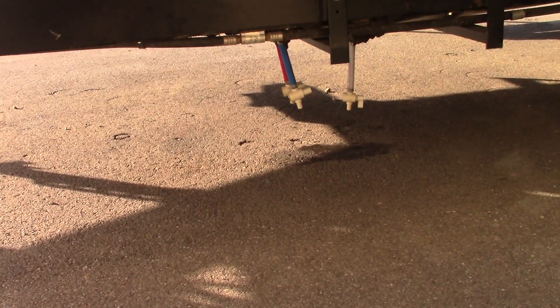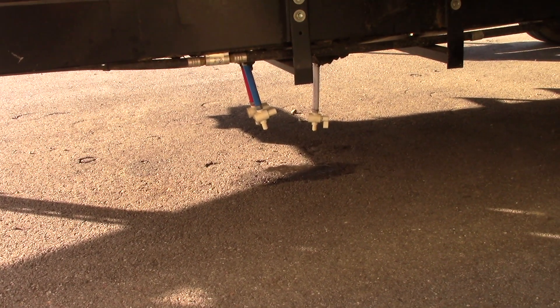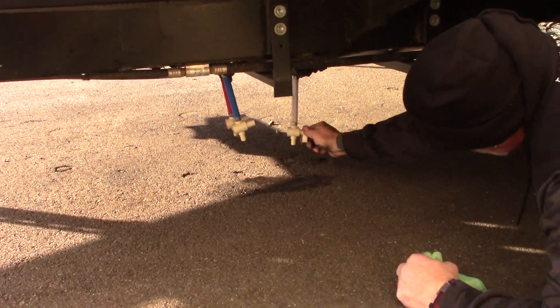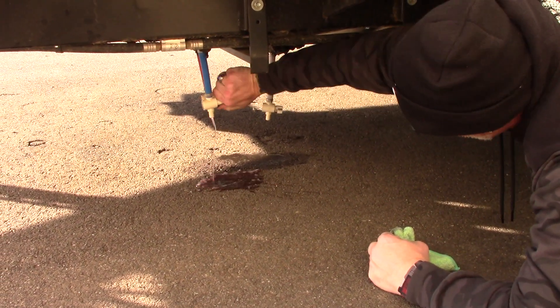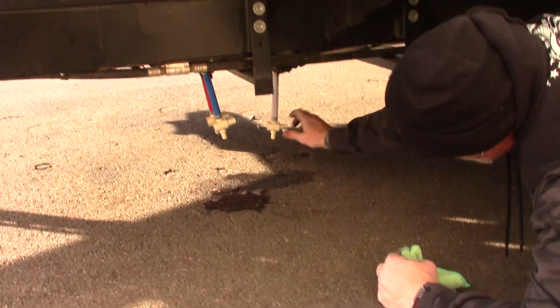Down on the bottom you've got your low point drains and your freshwater tank drain. This drains your freshwater tank, and these are your low point hot and cold drains — cold with a little pink, and then your hot side.